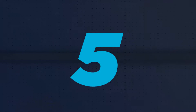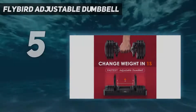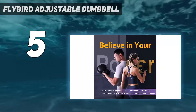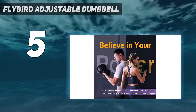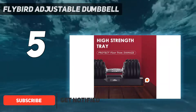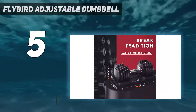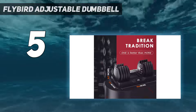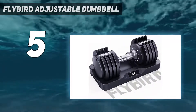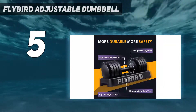Starting at number 5: the Flybird Adjustable Dumbbell. If you're looking for a single dumbbell, whether it's to save space or because you're on a budget, the Flybird Adjustable Dumbbell is a great, reliable choice. You can adjust the weight with a quick turn of the handle, and it adjusts from 5 to 25 pounds in 5-pound increments. It's so easy to adjust that our testers gave it a 5 out of 5 for adjustability.